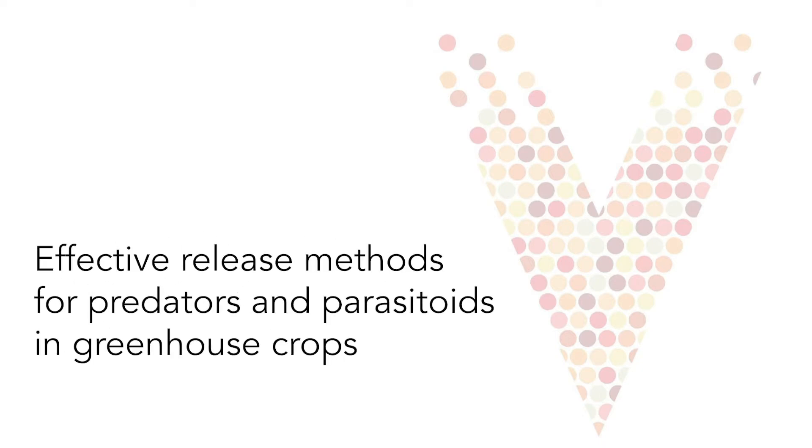In this video, we will demonstrate and discuss best practices for receiving a shipment of biocontrol agents and how to release them into the crop.